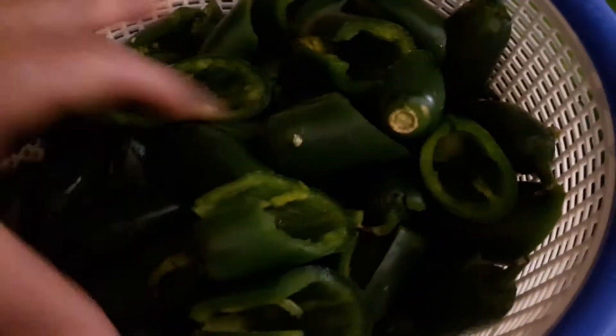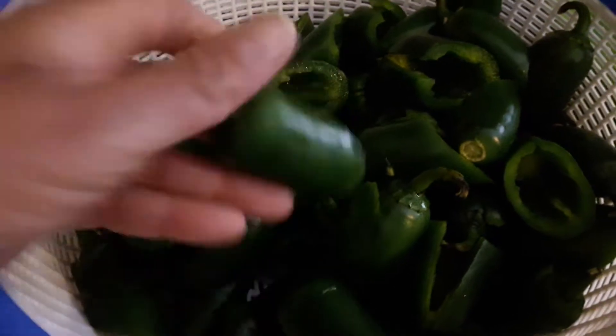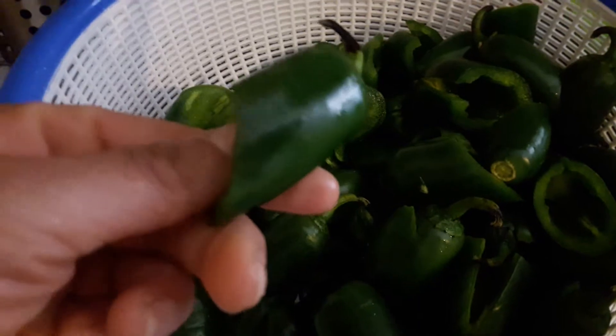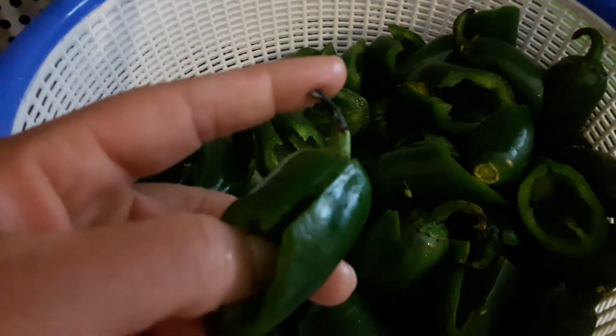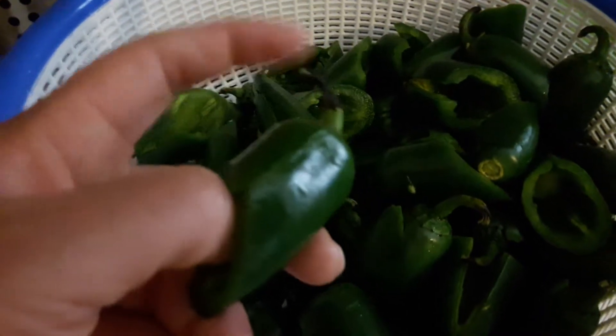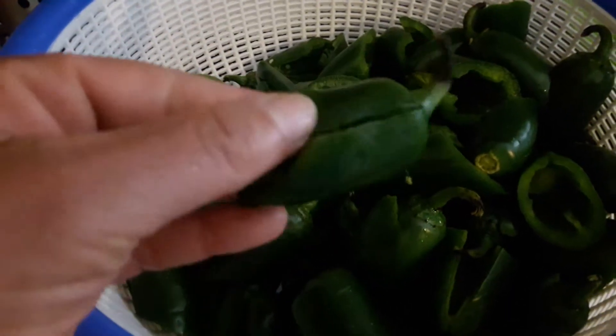Here's my container of ice cold water. This is the amount of peppers I have cleaned and cut open so far. I like to leave the tops on because it gives a very nice authentic look. This is all going to get cooked, so if you have a brown part — as long as it's not molded — that's fine, because when it cooks everything will be a darker color. These are cleaned, cut, and ready to be stuffed.